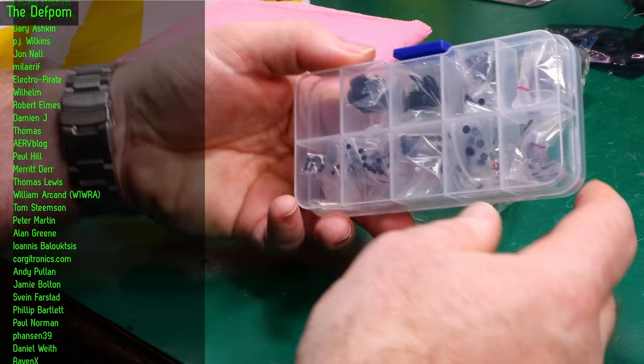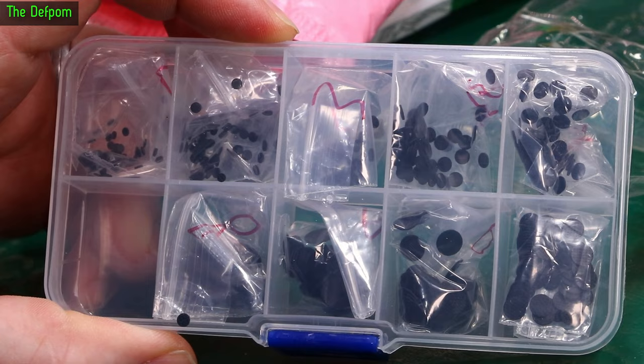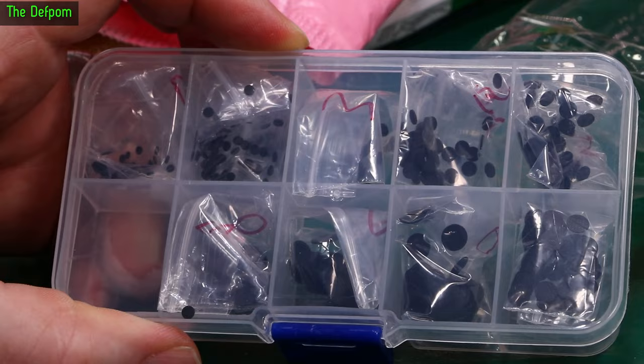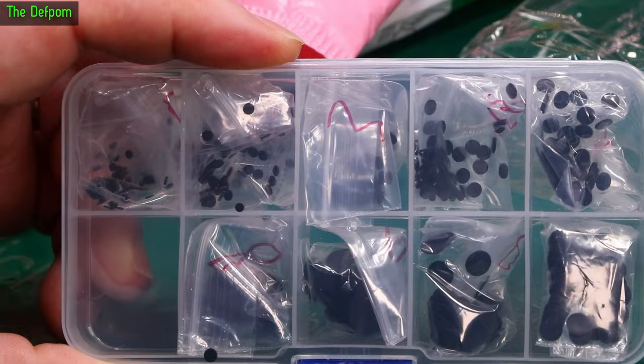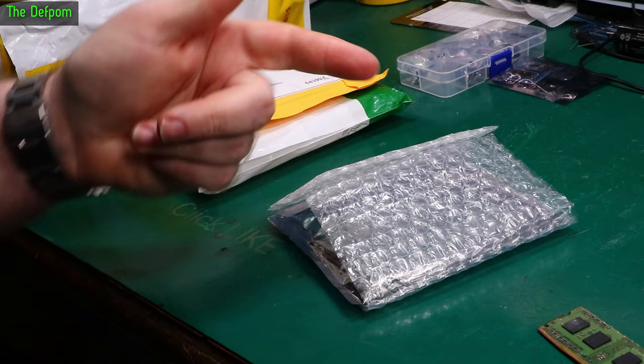These are carbon pads which are meant for repairing keyboards and keypads — like a remote control or a TV. They've got these little carbon pads which conduct and touch between two traces on the circuit board, and that's what makes it register a button press. They do wear out. This is a little kit which has got a whole bunch of different sizes in it. If I ever need to repair something with these pads, I can literally get one of these, remove the original worn-out pad, glue one of these new ones in, and that should fix it. These aren't even that expensive — I should have bought two packs really. There'll be links down below.